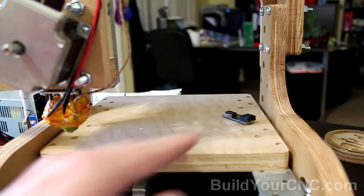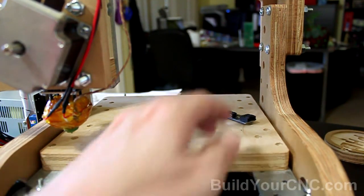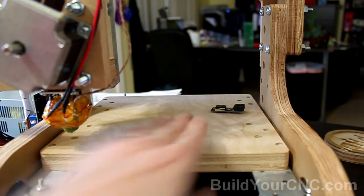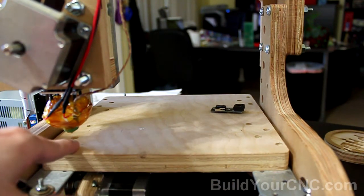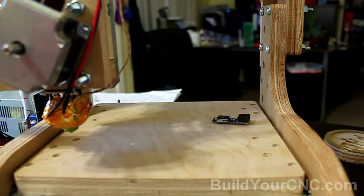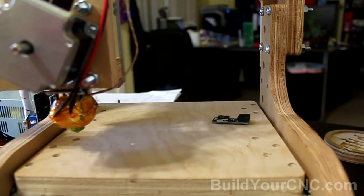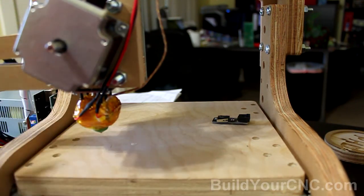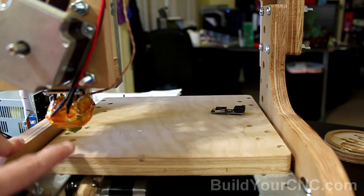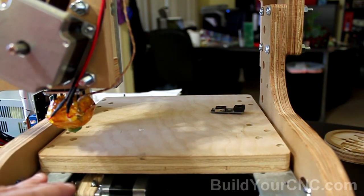The next limit switch for the X-axis — which may actually be the Y-axis to make it simpler — I'm going to put in this position over here. This will cause the table to be at zero when the table is in this location. When the table goes in this direction, Y will be in the plus direction, and when the X-axis goes to plus, it goes in this direction. So this will be the zero-zero point right here, and the best way to do this is to make sure the table is in its zero position while you're installing the switch.